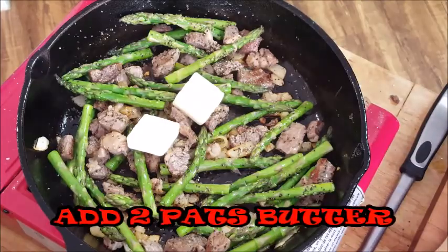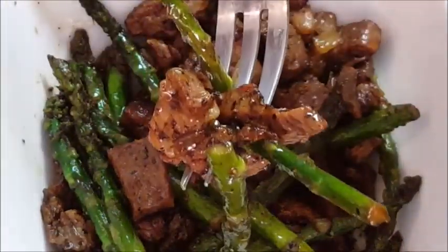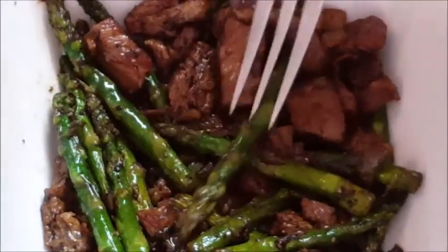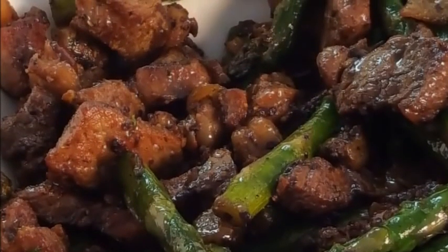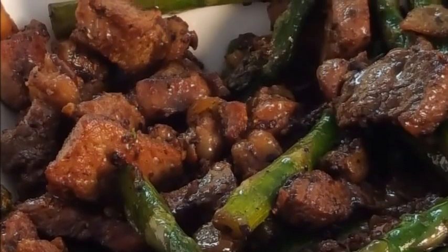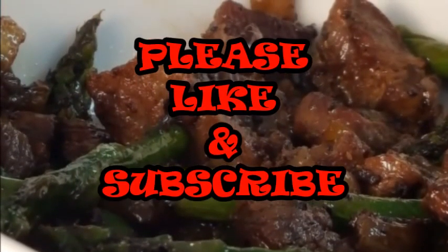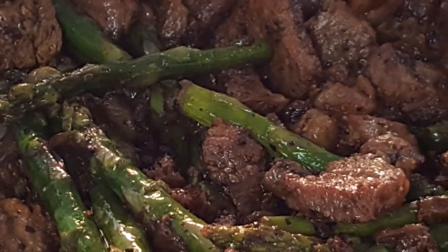Throw in a couple of pats of butter for a little richness. Once your butter melts, bowl it up! Like I said, this is a nutritious meal — it doesn't take long, you can have it done in about 15 minutes, and it's so very tasty. So if you're looking for a different way to cook up some beef and get in your veggies at the same time, give this a try. I think you'll like it. If you like this video, like, subscribe, and comment — let me know what you think. I really appreciate it, and until next time, I'll see you later. Enjoy, bye bye y'all!